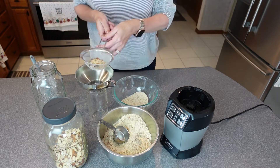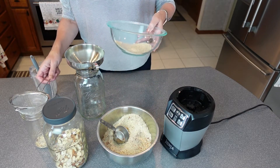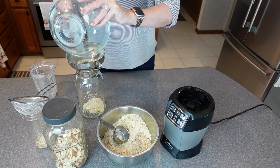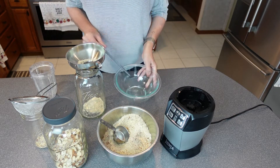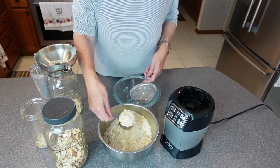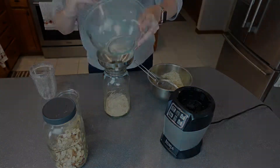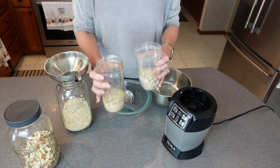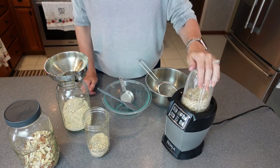So there's the lumps and bumps left — we'll send that through. And here is what we've got — the start. You just keep doing that until you've got the amount that you'd like. I finished what was in the bowl, so now I've got my lump and bump cup. I'm just going to do it in half increments and get this all ground up as well. I find that pulsing it is the easiest.